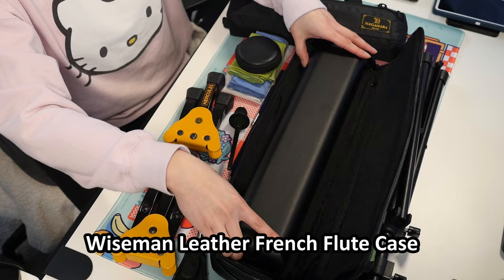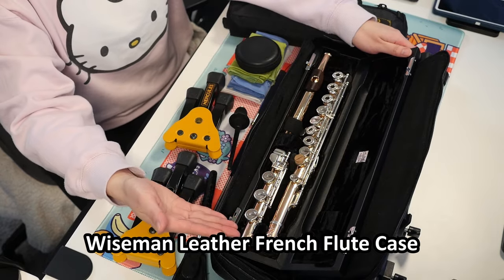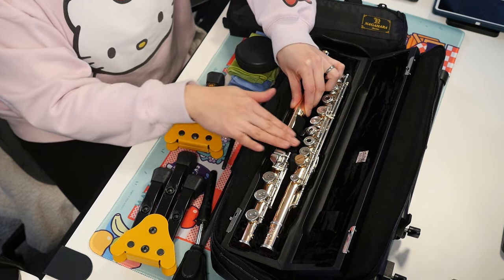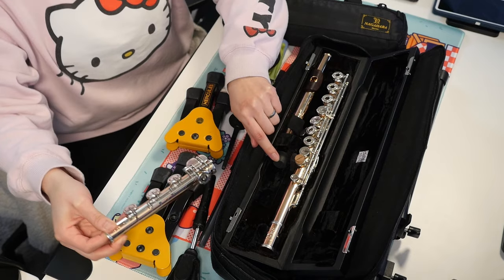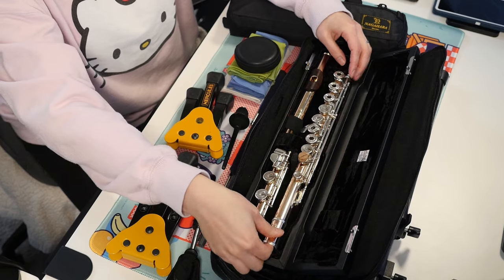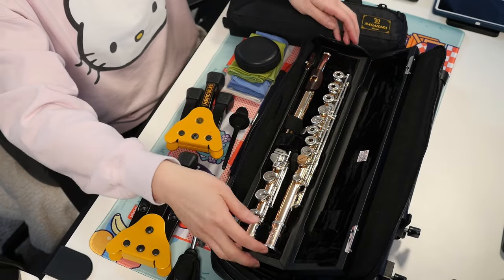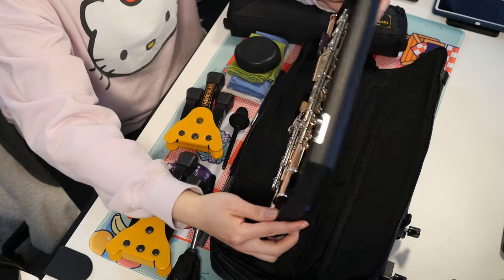This is a Weissman French style flute case. Instead of laying your flute into the case, it suspends the flute. This piece tucks into a little piece right here, held in place on this side. The foot joint is held up by a little foam peg that actually suspends it, and there's also a little insert for the tenon of the body of your flute, with the neck tucking in on the other side. The whole flute is suspended — it looks scary, but the flute does not fall out.